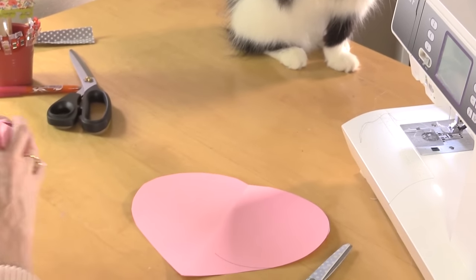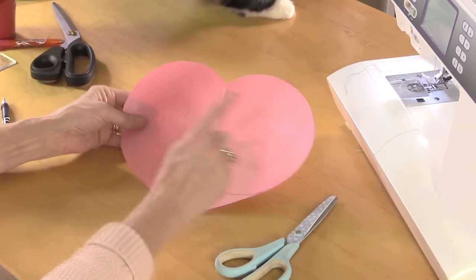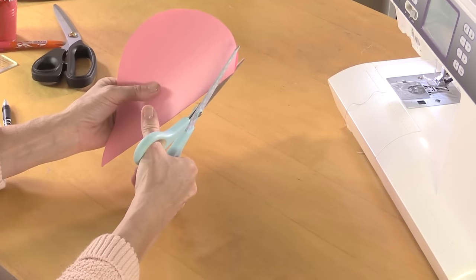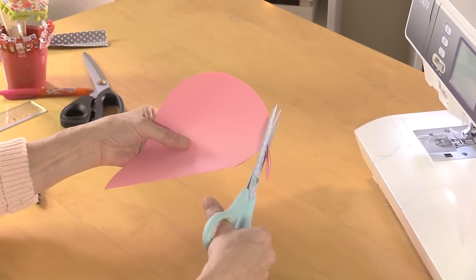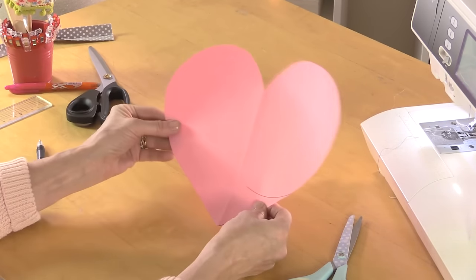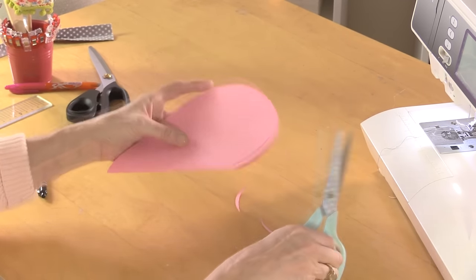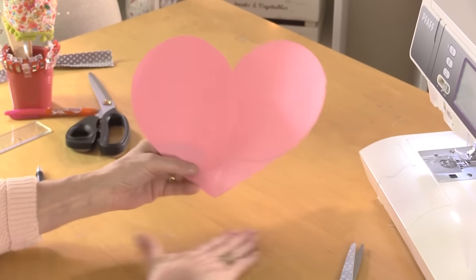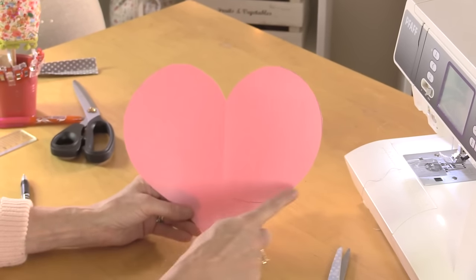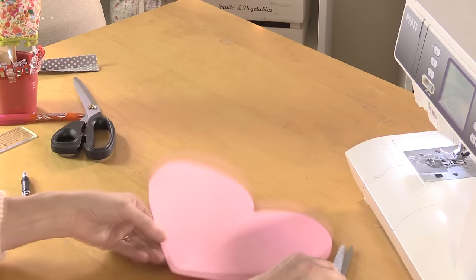We'll fold this back in half again and cut out the shape — and there's my heart. You can create different shapes using the same technique. If you want the little V shape at the centre to be a bit deeper, just cut that a little deeper. Have a practice with some newspaper or old copy paper. If you prefer a Scandinavian-style heart, make your circle smaller and extend it more into a point down the side. You can create lots of different shapes of hearts.